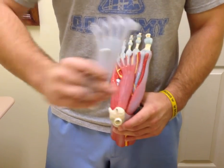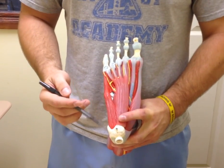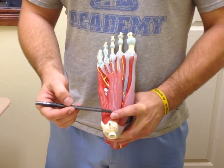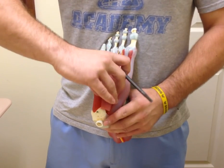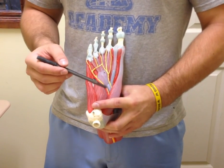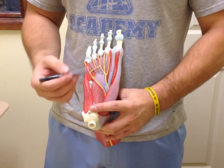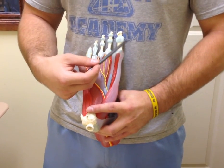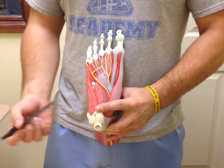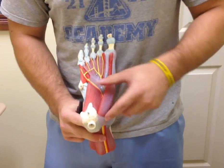After the plantar aponeurosis, here we have the flexor digitorum brevis. We also have the abductor hallucis — this is the abductor, so it moves your hallux medially but away from the midline of the foot. We also have the abductor digiti minimi.